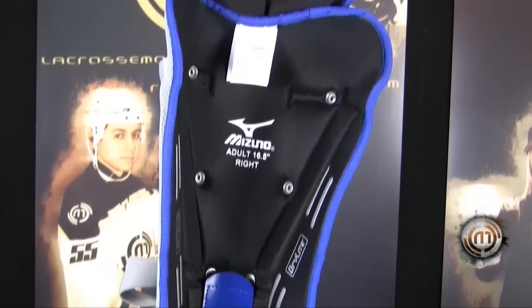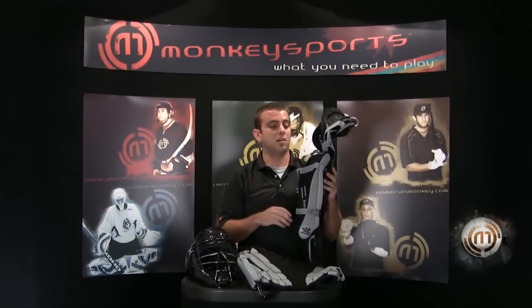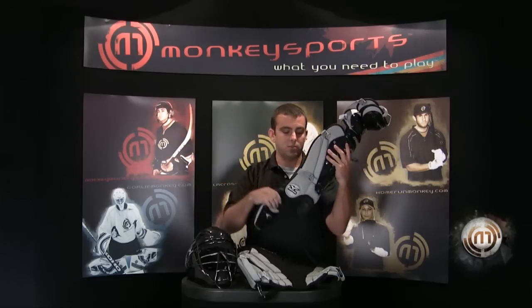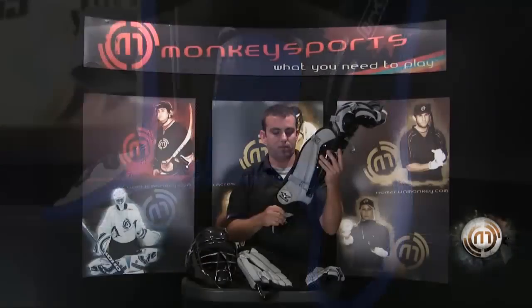We also have a dry light backing that covers the whole shin guard. It wicks moisture off of your body, so it keeps you cool and dry and performing at the highest level. And lastly, we have an adjustable shoe guard here. It comes down, you can move it right to left, or you can take it off — whatever you want.